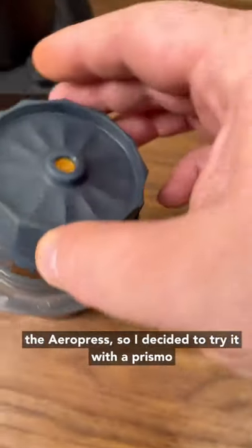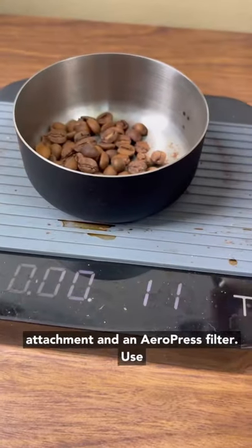I never was a huge fan of the Hoffman recipe for the AeroPress, so I decided to try it with the Prismo attachment and an AeroPress filter.